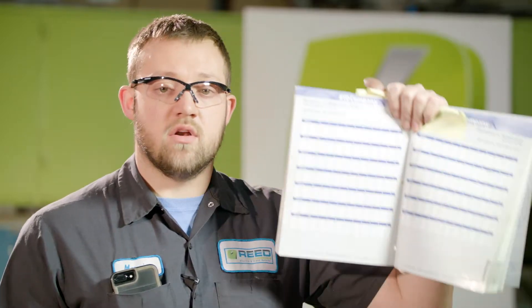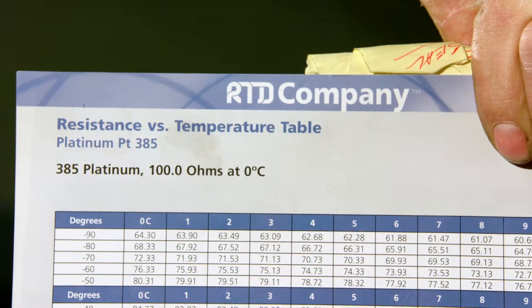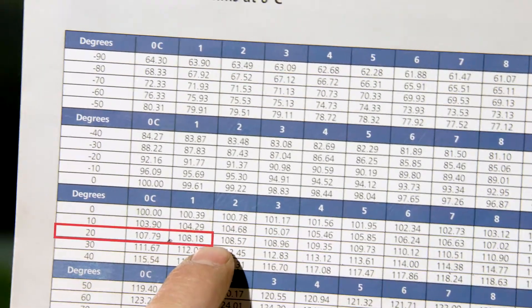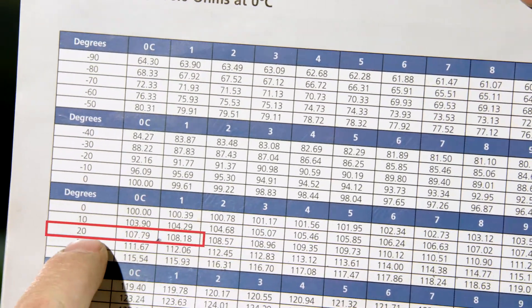Caleb took a resistance value of 108 ohms on his RTD. First you want to grab your temperature gun and measure the temperature off of the RTD where it was placed on the windings. Then grab your RTD book, locate the value of 108 ohms, and convert that to temperature. Your RTD should then be reading the same temperature as you took with the gun.